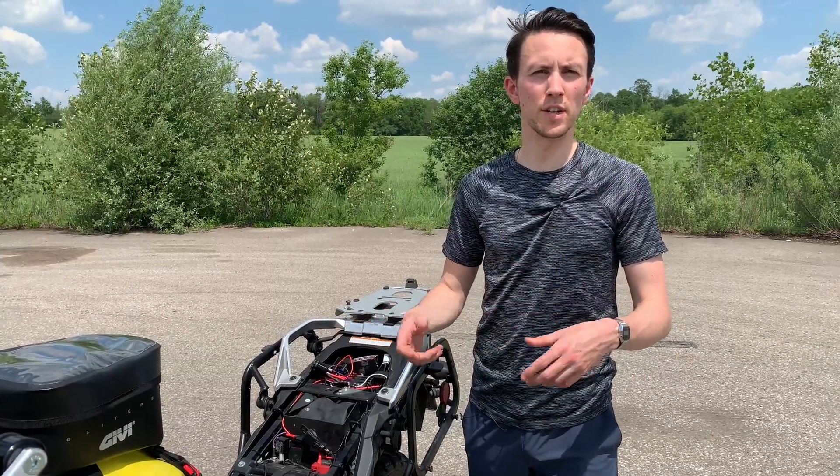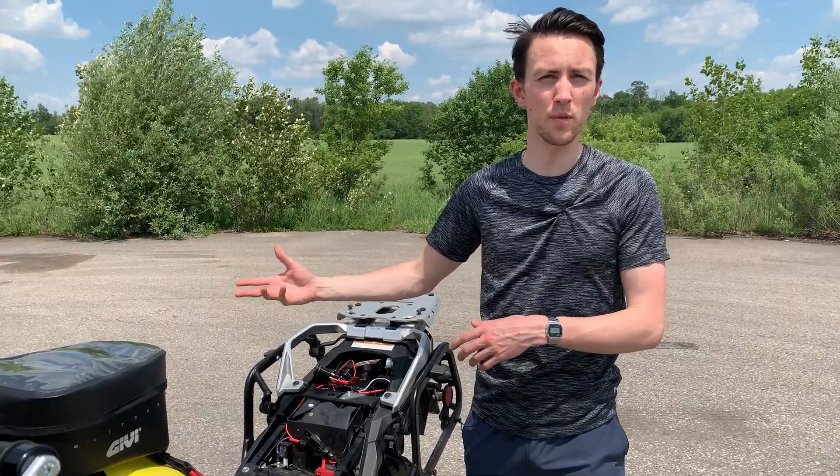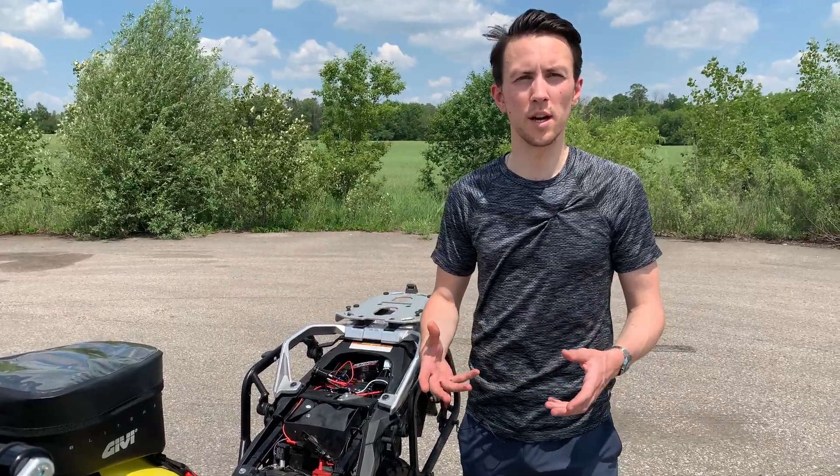I did not want the lights to be able to be turned on even if the bike was off — so if you come into a campsite one evening, forget to turn the lights off, or a child turns the lights on when you're away from the bike, and the next morning you wake up to a dead battery.